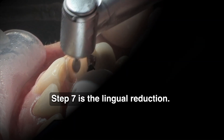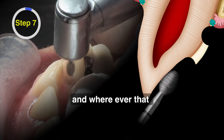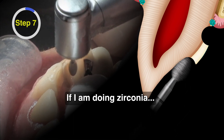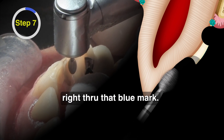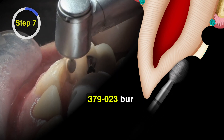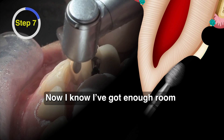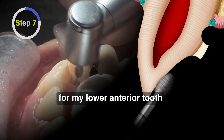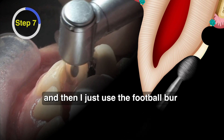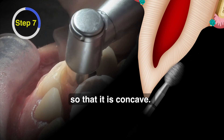Step seven is the lingual reduction. I'll usually mark this with a piece of articulating tape, and wherever that lower anterior tooth is hitting, if I'm doing zirconia, I'll put a 0.6 millimeter depth cut right through that blue mark. If it's eMax, I'll put a one millimeter one, and then I'll use this 379023 bur to make sure that depth cut disappears. I prep all that away and now I know I've got enough room for my lower anterior tooth and enough strength for my material. Then I use the football bur to blend that depth cut with the rest of the lingual surface so that it's concave.